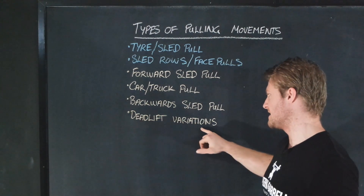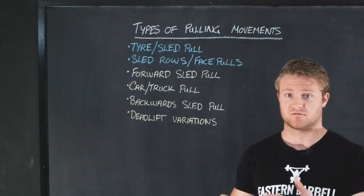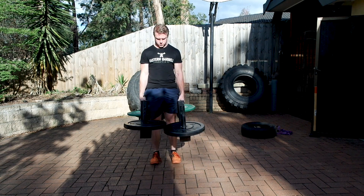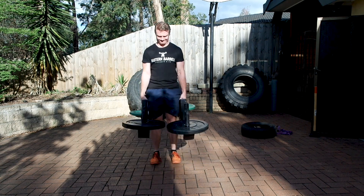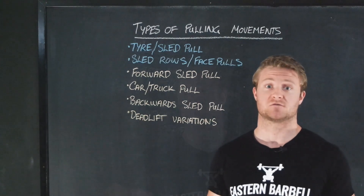We've also got deadlift variations. There are so many different types — whether it be farmers handle deadlifts, a car deadlift if you've got access to that, trap bar deadlifts, you name it. Whatever you can basically pick up from the ground to a standing position is going to be beneficial.